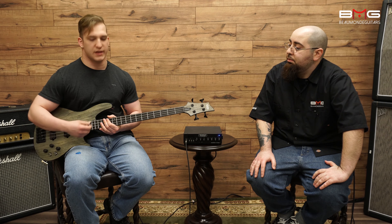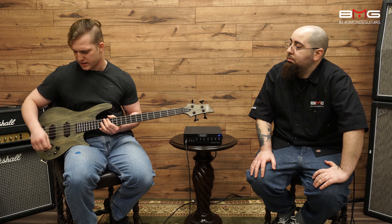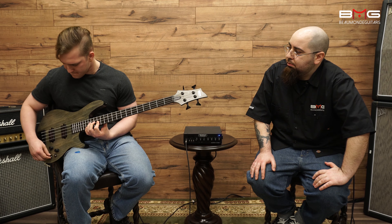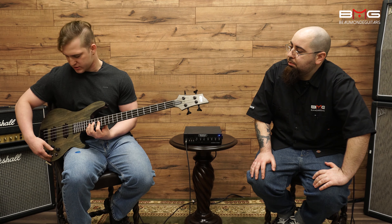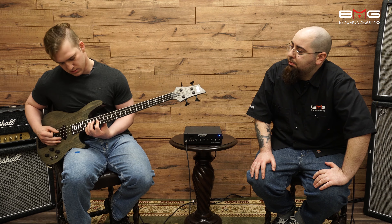If you take it higher on the fingerboard, it can be difficult to get a distinct high or low — it goes a little flat when it's in the split section. But if you get it into the parallel or series section, it really livens up the sound.